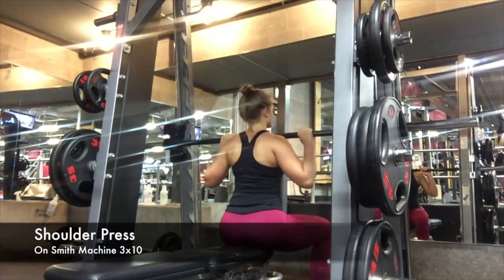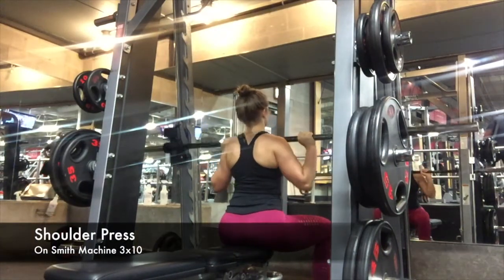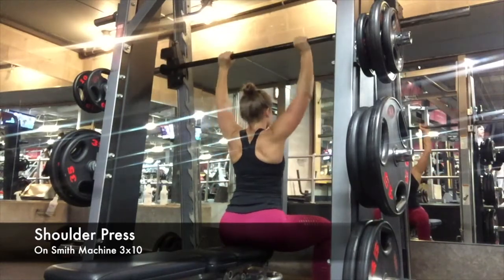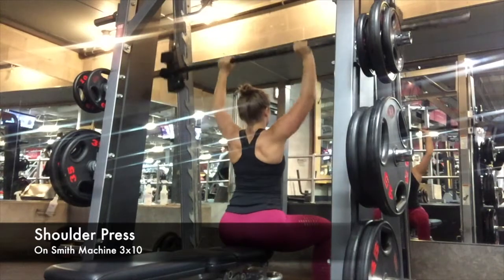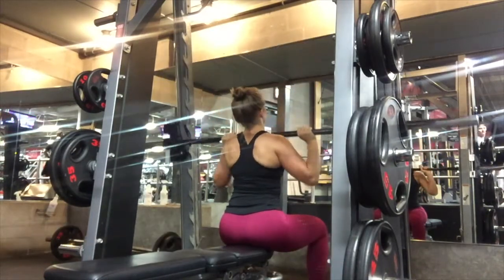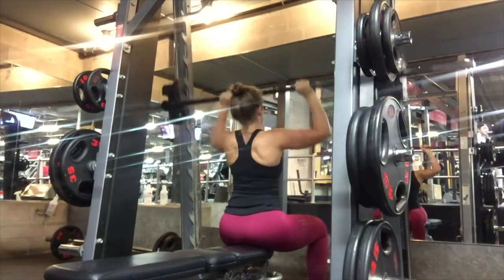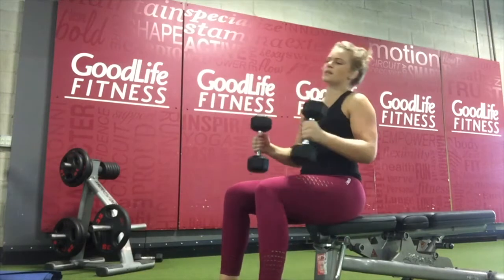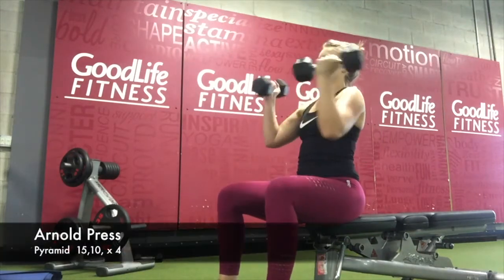Here I am starting with a shoulder press on the Smith machine. I'm trying to get my shoulder strength up a little bit more as well as creating that rounder shape, because for some reason my shoulders don't like to grow. So I'm starting with three sets of 10 and then moving on to more pyramids and supersets.